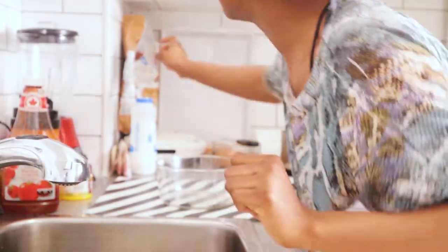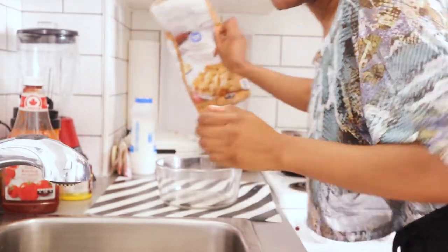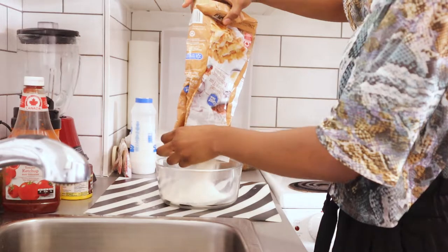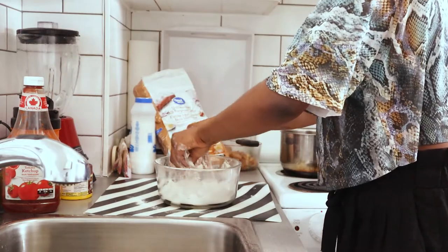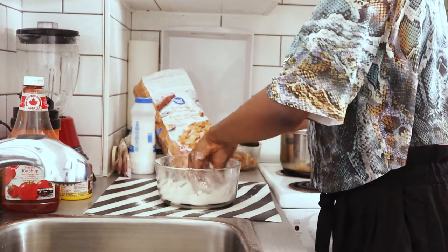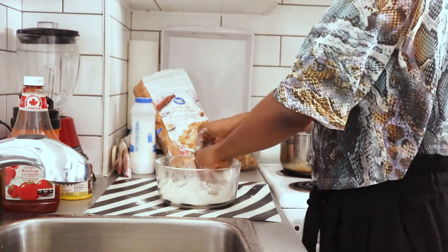The next thing is to do the tortillas we're going to be using. I'm going to be doing this from scratch — I told you I'm going to do everything from scratch. What you need is all-purpose flour and a bowl. I'm just using my hands to lightly break any lumps that I feel in the flour.